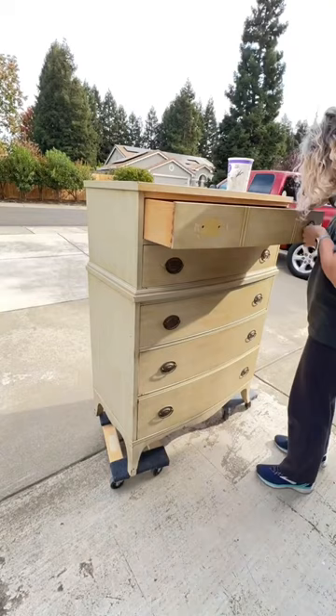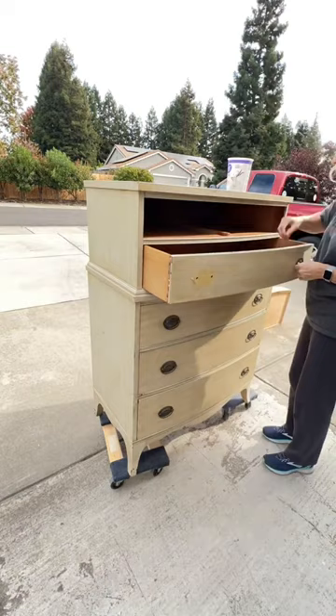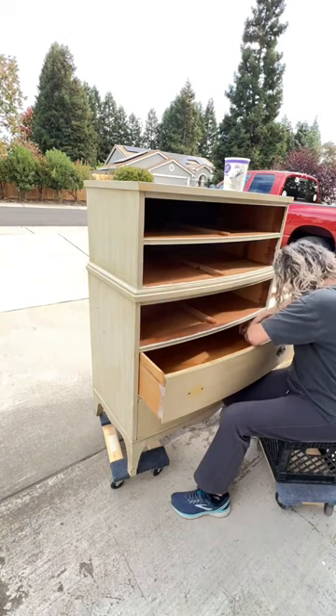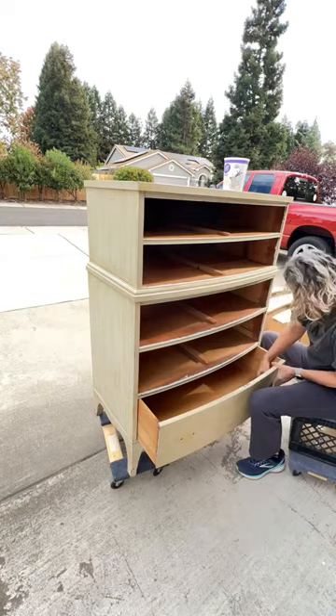The first thing I'm going to do is take off all the hardware. I'm going to save it and use it again because it's really pretty. I think I have a plan for this dresser to be navy. I'm not quite sure yet if I'm going to keep the hardware original or paint it black — maybe black.